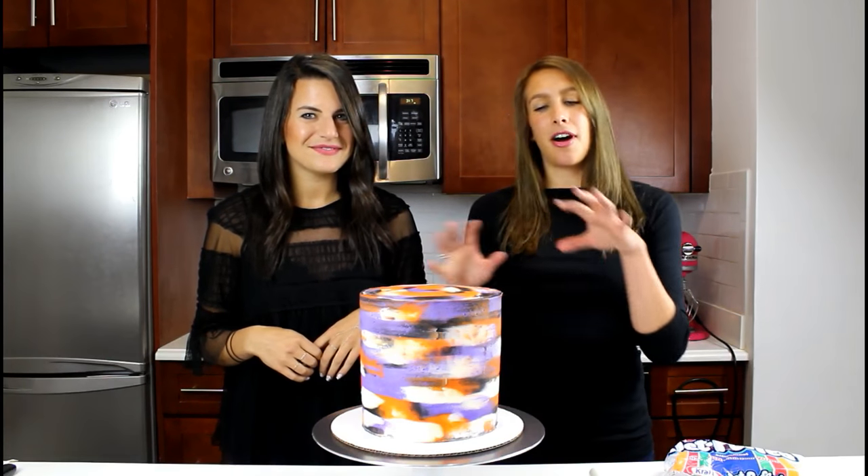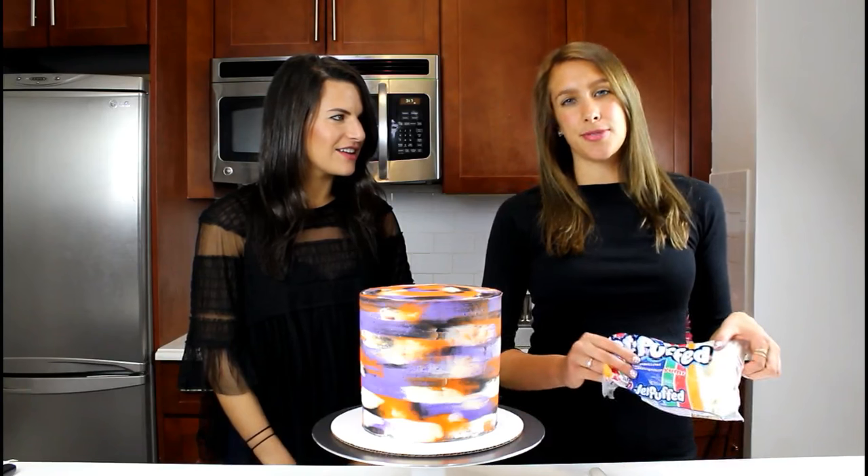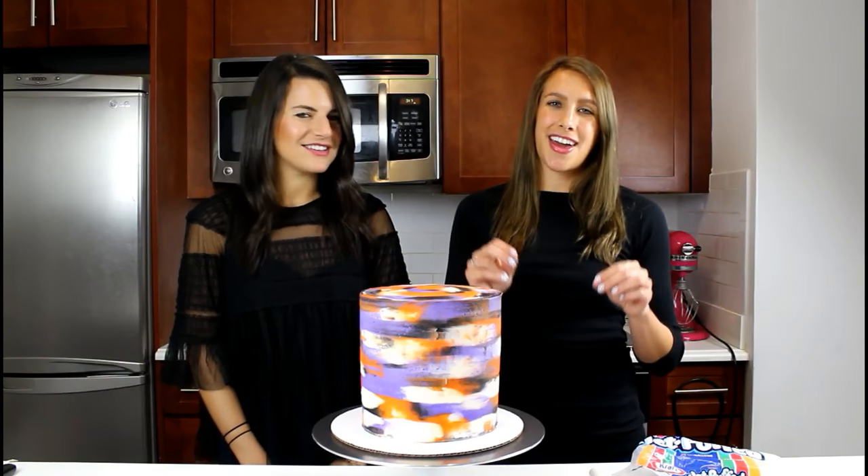So in nails, we have this technique called dry brushing, which is essentially wiping the polish off the brush and creating a lot of texture on the nail. We picked colors that are very Halloween inspired — purple, orange, and black — to create this really rich texture, and then on top we're going to create some spiderwebs. To copy the spiderweb look onto the cake, we're going to melt down some marshmallows and stretch them all over the cake. It should be a lot of fun. We're going to get started with the nail art look, and then we'll get going on the cake.